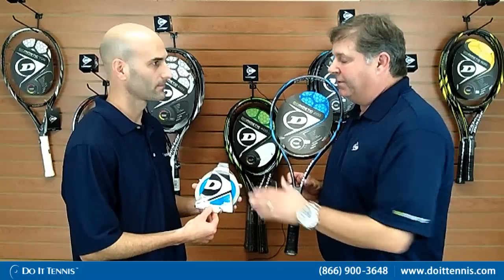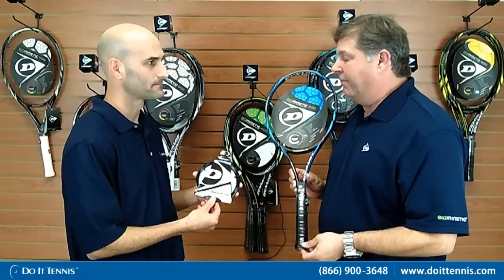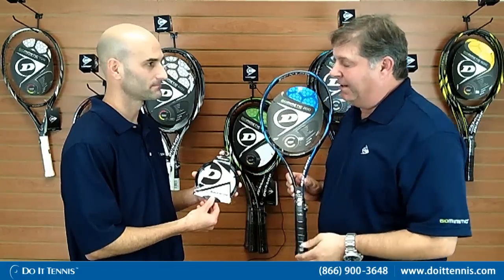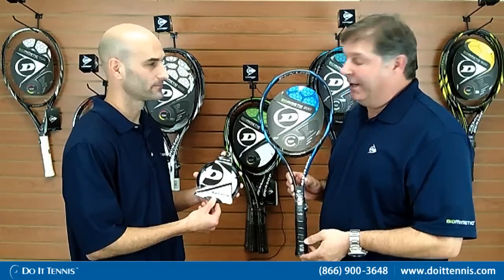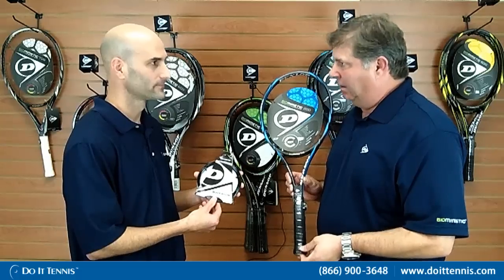The first string — if you're a player that likes to use multi-filament strings, we have a very good string called the Silk. If you're looking for a little bit more feel, a little bit more control, it really bites the ball. The Silk is an excellent multi-filament recommendation, and also very arm friendly — so if you've had any shoulder or elbow issues, it's definitely a nice string to have. Now for players who want to use a polyester and really want to rip the ball, I'd recommend the Black Widow for this racket. It's a seven-sided polyester that does very well and really bites the ball. So this is the Dunlop Biomimetic 200 tennis racket.